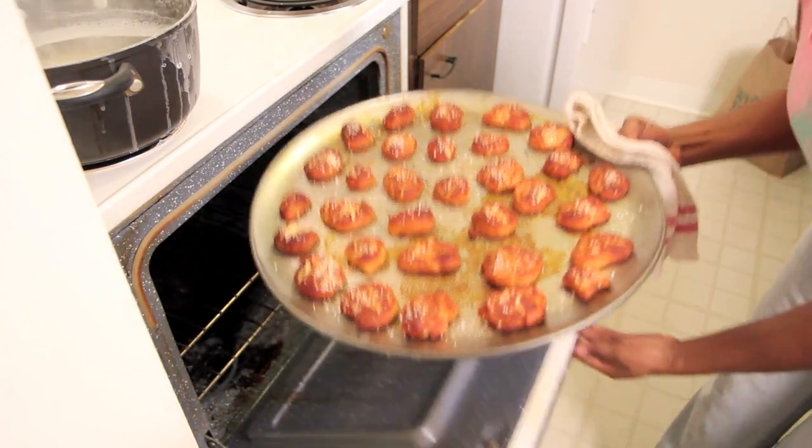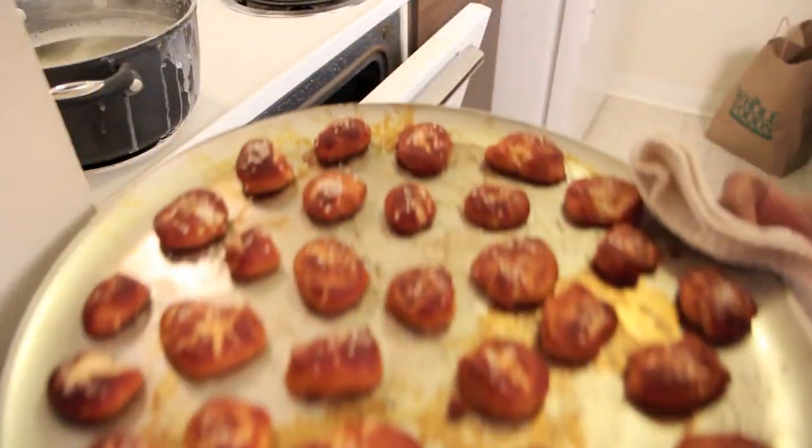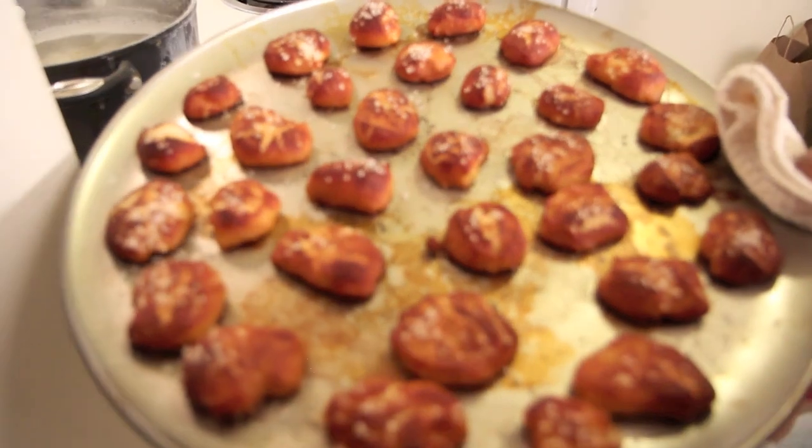And if you missed my last video, click anywhere on the screen to go to my vegan pretzel bites for the Super Bowl. Bye!